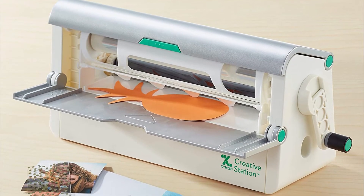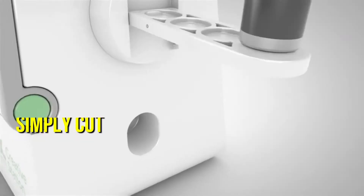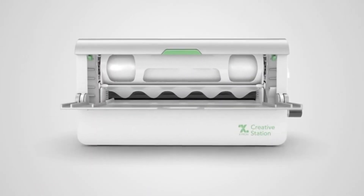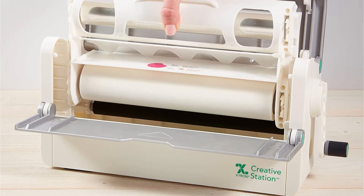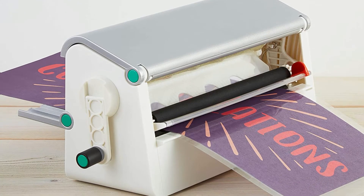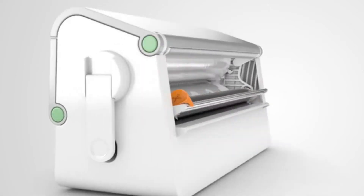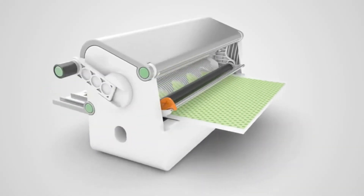Zyron's customizable vinyl machine allows you to do more than simply cut — it also allows you to laminate your patterns after they've been cut. The Zyron is a small, compact cutting machine that takes up minimal room on your desk and looks amazing. You can utilize a range of unique materials without wasting any content because the machine uses two cartridges. You can make less mess while cutting thanks to the different sized canisters, and you can laminate any adhesive or paper material for added cleanliness.